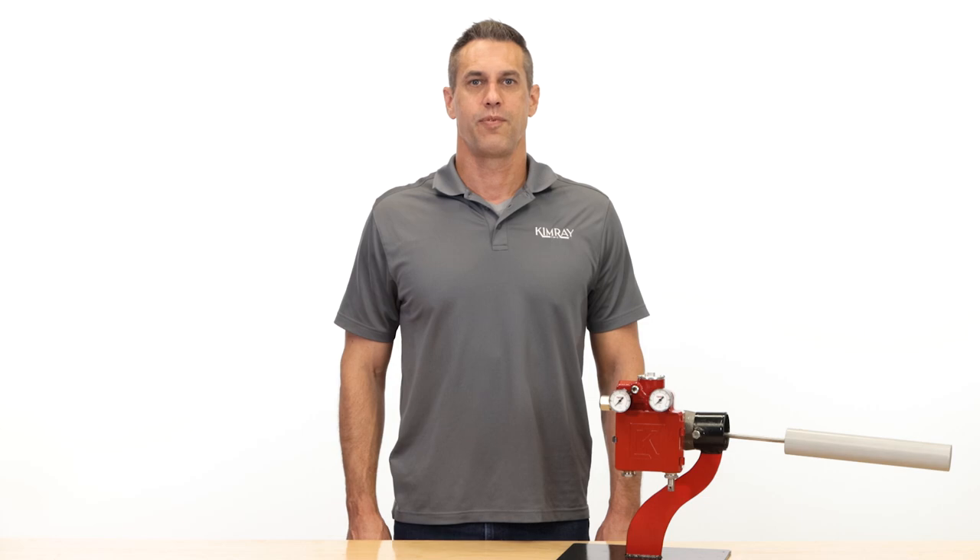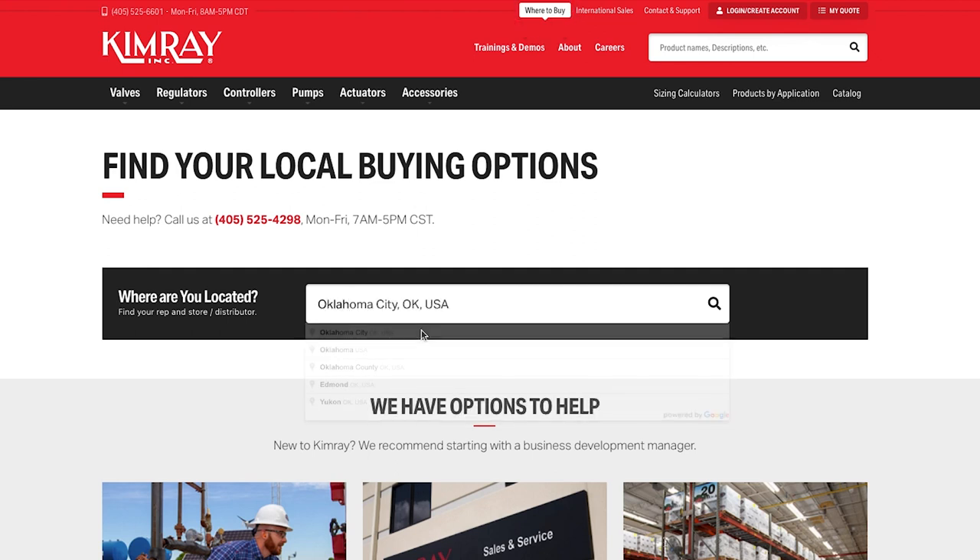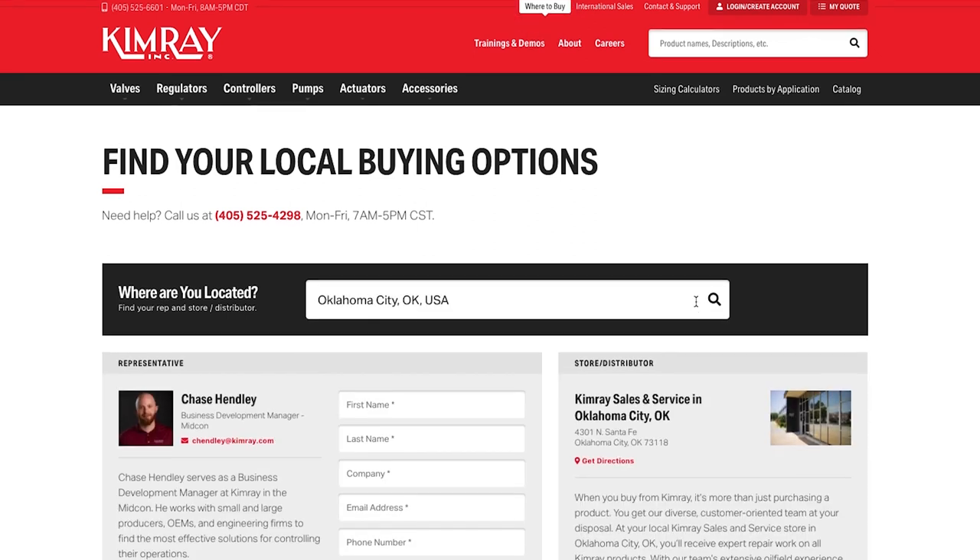Paired with any pneumatic control valve, the Gen3 provides long-lasting, precise liquid level control to keep your site operating at optimal production levels. To order a Gen3 for your operation, contact your local Kimray representative.